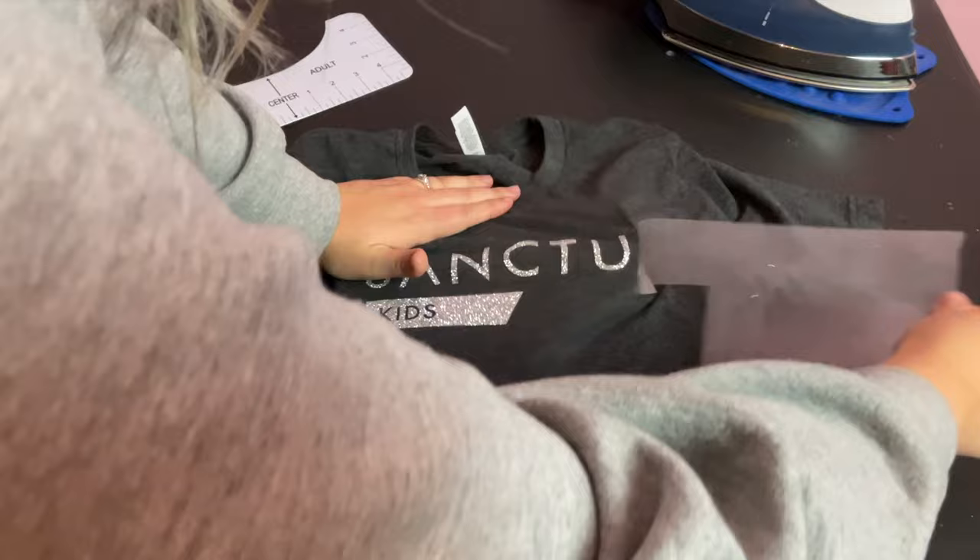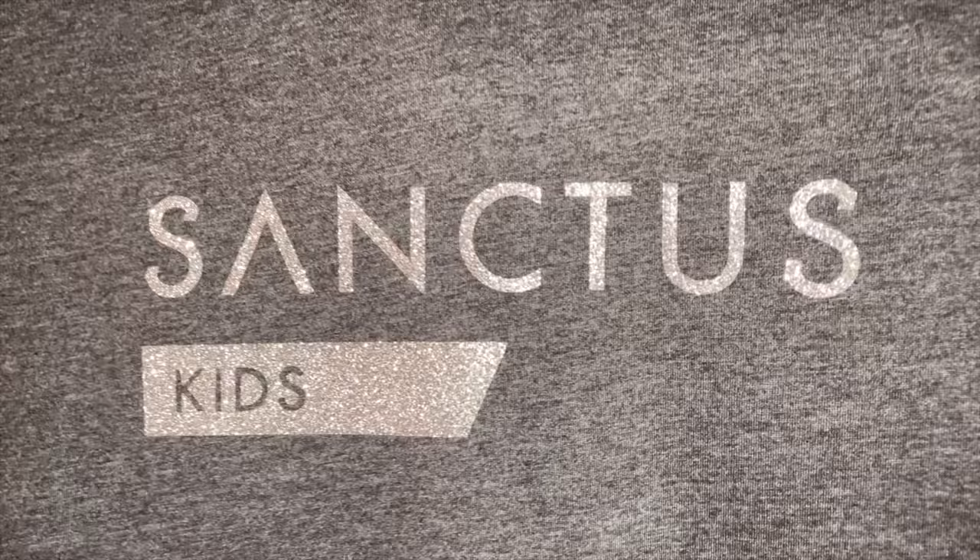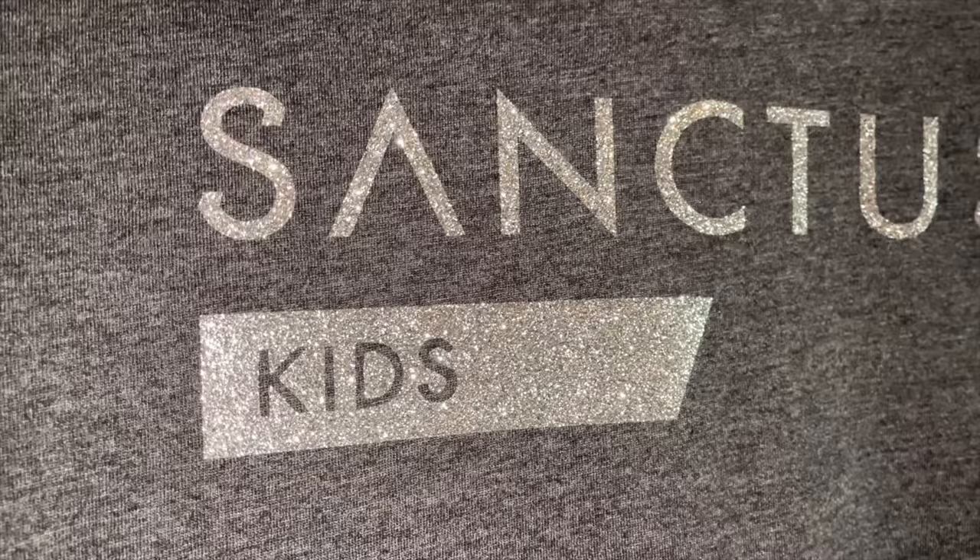I didn't have any issues with that this time, but it tends to happen with designs that have a lot of tiny details in them. You should always wash and dry a brand new shirt before applying heat transfer vinyl so that if it's going to shrink, your design doesn't get damaged. Make sure you avoid using a fabric softener.